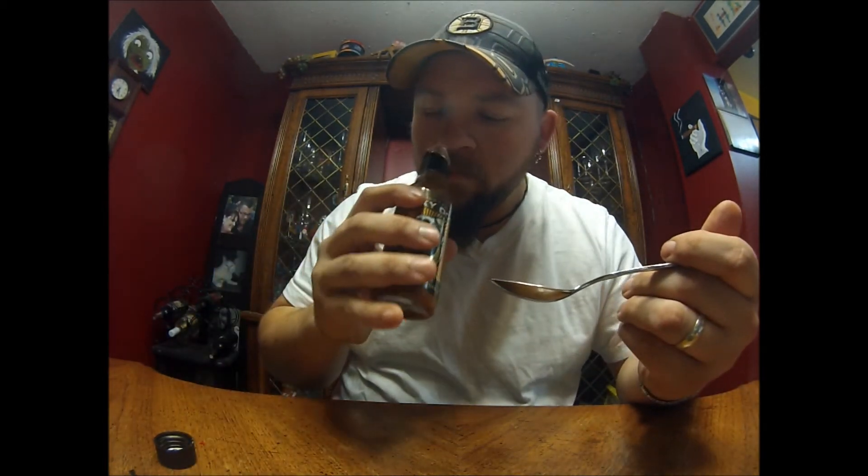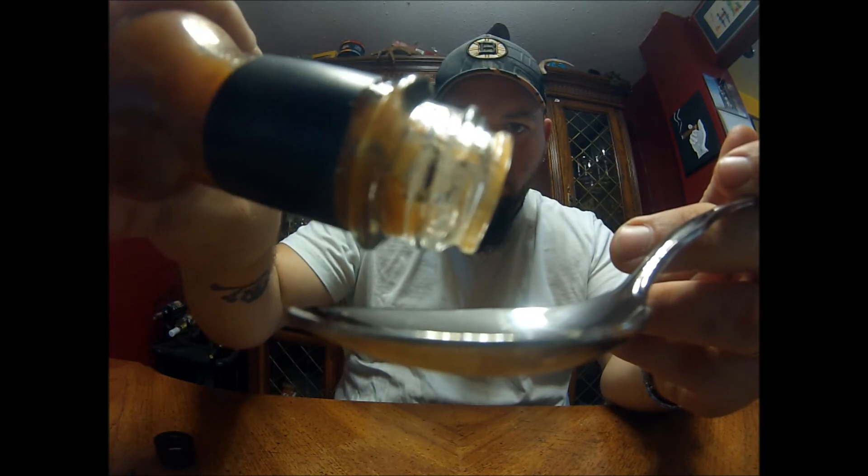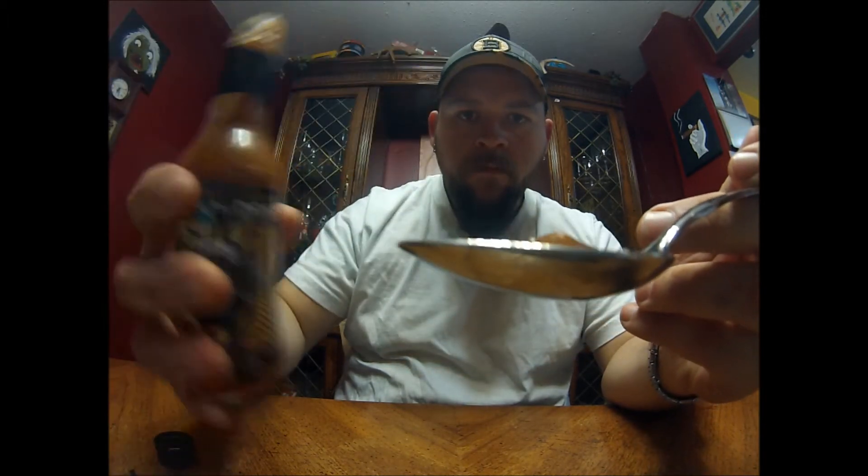Smells good — it does smell good. It's got a garlic smell — garlic smells great. That's got a nice kick for just being basically a habanero thing.